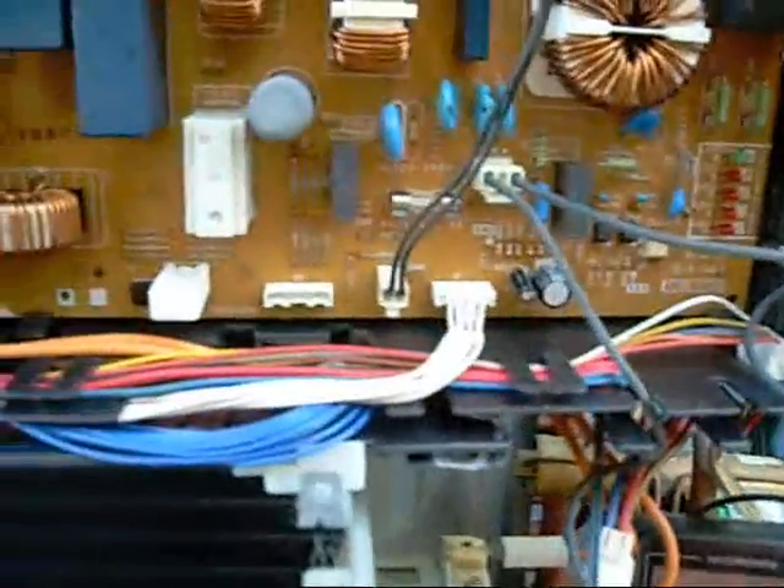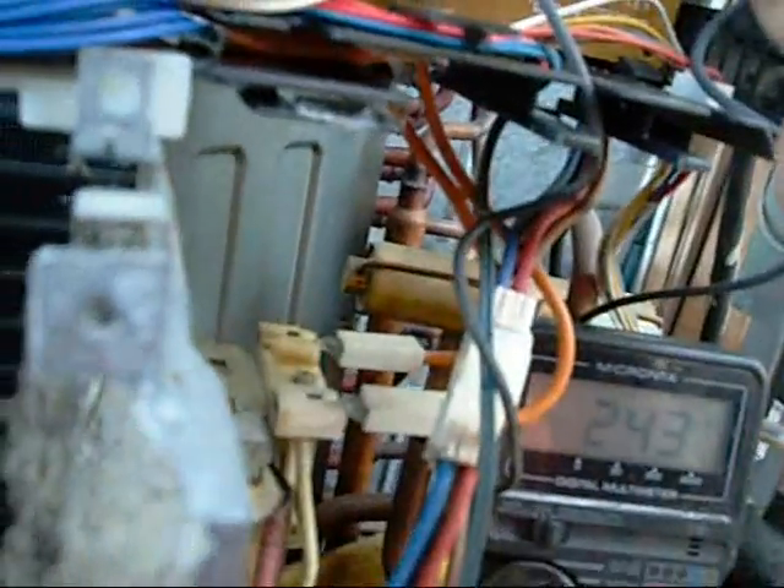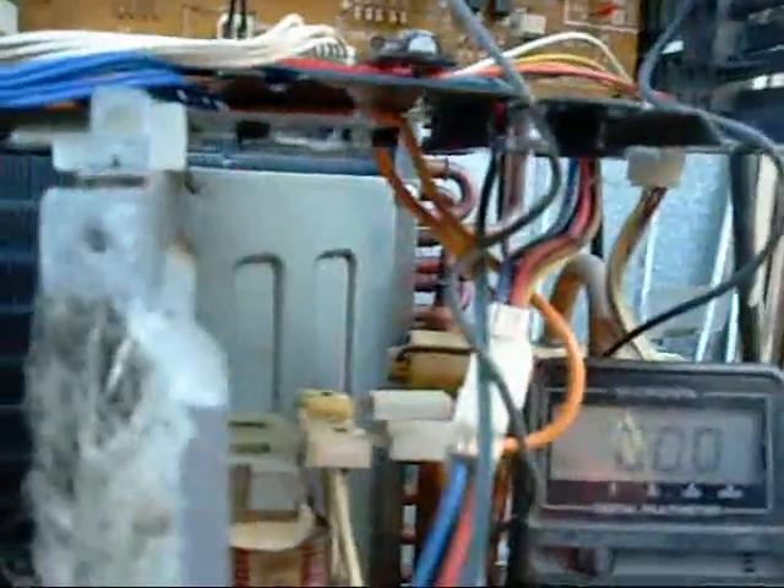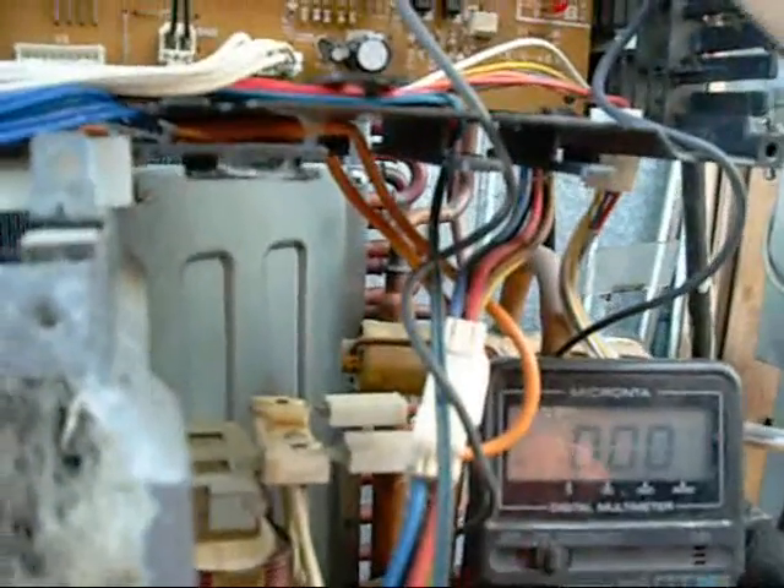I've got a multimeter hooked up to this thing - I'm going to try and see where we've got voltage and where we don't. The power is on and I'm testing to ground. There's our main fuse here - that's alright, reading 240. Sub fuse here, also 240. That should be a control tab there - nothing really. I'm only testing AC volts here. Testing blue test 1A - nothing. Start of the DC buses here but there's no rectifier so this is all AC on this board. The main bridge rectifier is in there - and we're getting nothing across from there, nothing.